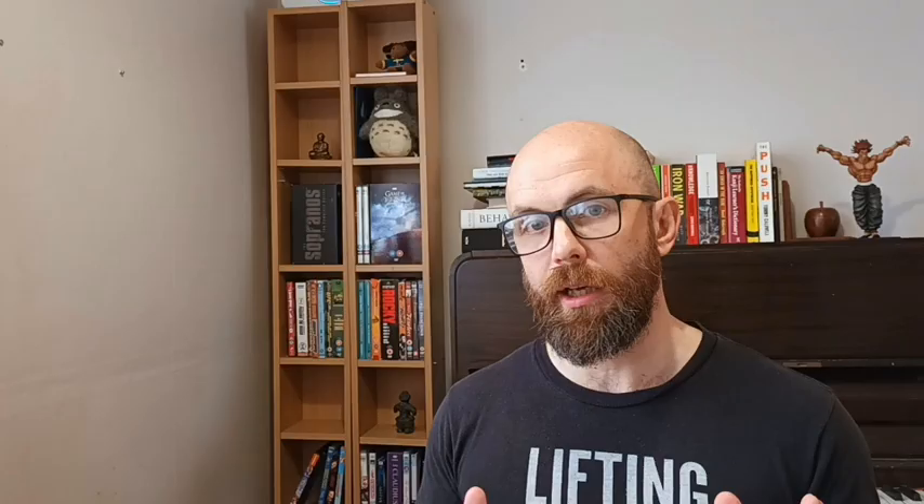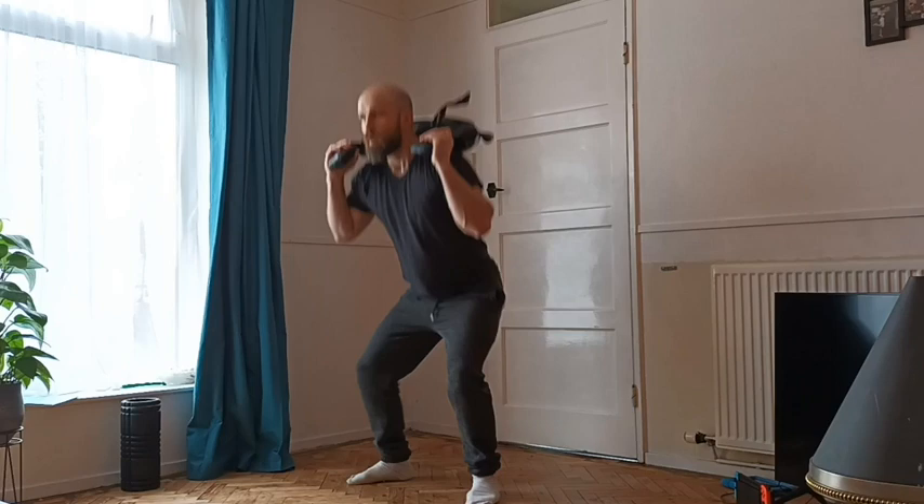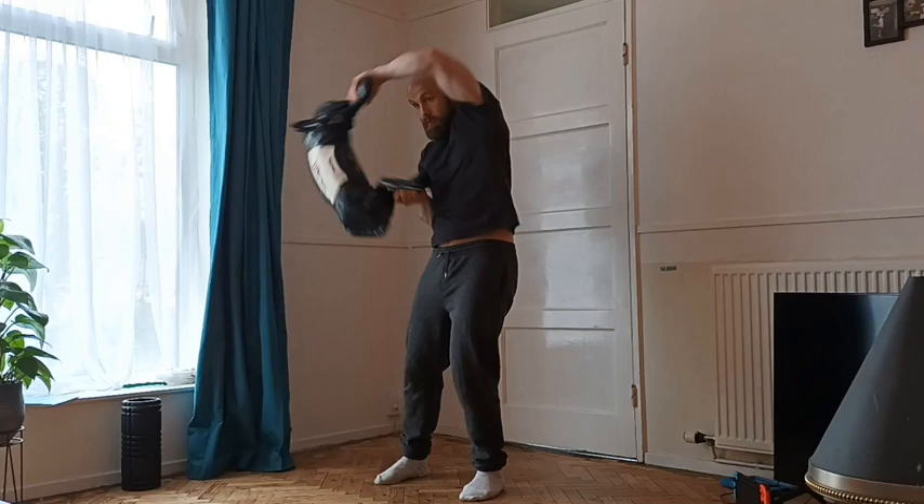Bulgarian bag. This is kind of an obscure one. I think they're a lovely bit of kit — you can do swinging with them, use them to add weight to squats, and they're mostly designed for whirling motions. I know a lot of Brazilian Jiu Jitsu guys who swear by them for cardio and grip training. I quite like a Bulgarian bag, but I just don't think they're that essential. Bulgarian bag: C tier.